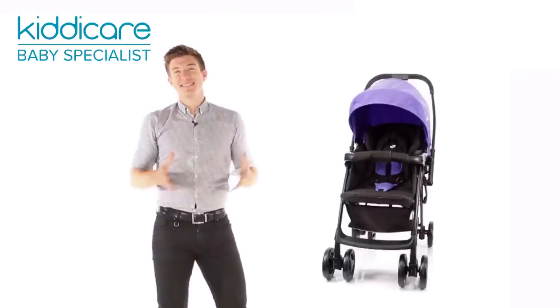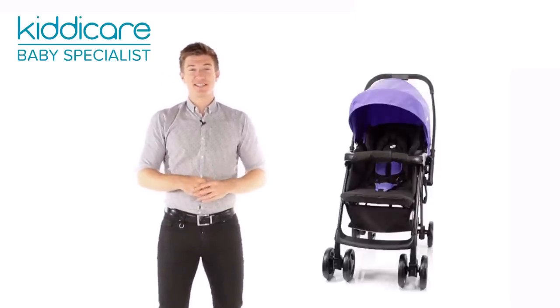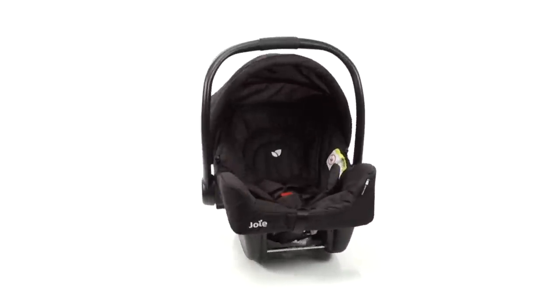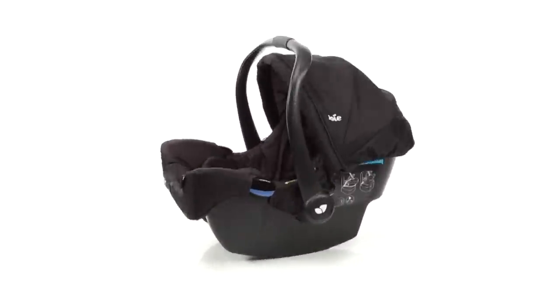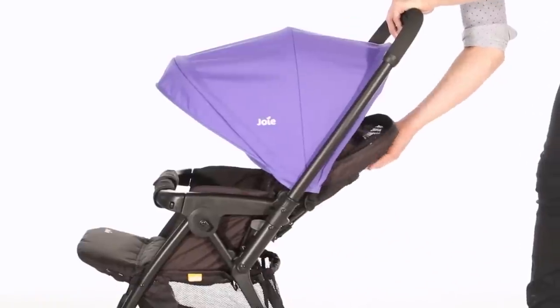Myrus provides plenty of seating options for travelling children including travel system capability. Simply click in a Joy Group Zero Plus infant car seat to create an effortless travel system. This is an optional extra, so please see our website for details.